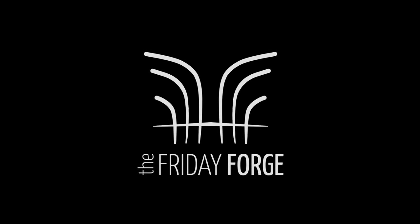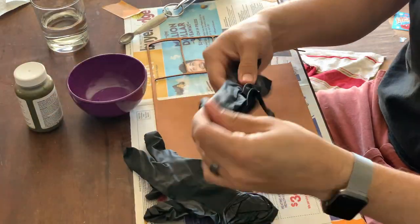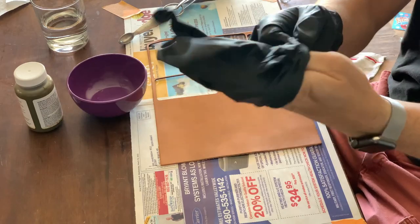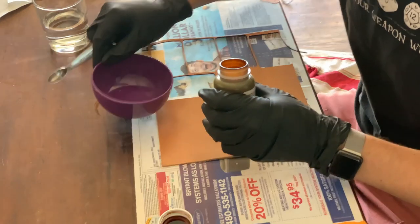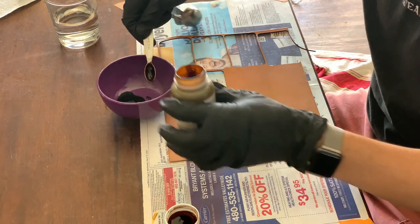I start with my sheet of leather. This is veg tan leather — you can get a sheet from Michaels or Hobby Lobby. It's a little pricey, but depending on the size of your patch you can get a good number of patches out of one sheet. On this one I'm actually able to get six out of this scrap.